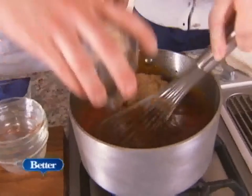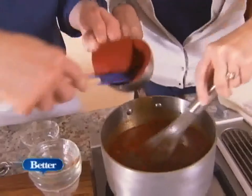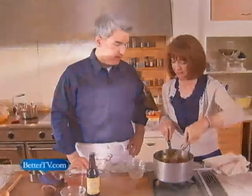We've got Worcestershire sauce, some brown sugar, and tomato paste, which will really thicken it up and give it that great tomato flavor. And that's it — you're just going to bring this up to a simmer and cook it for about 15 or 20 minutes.